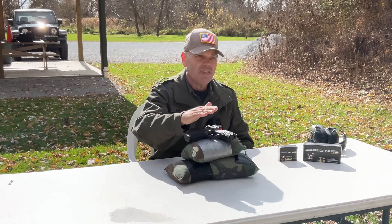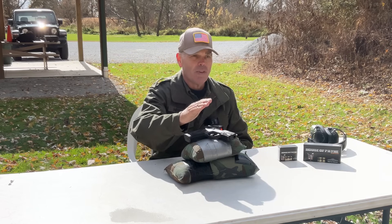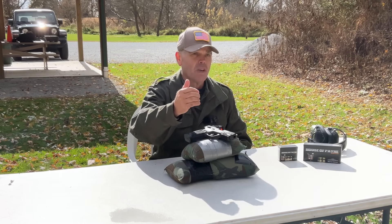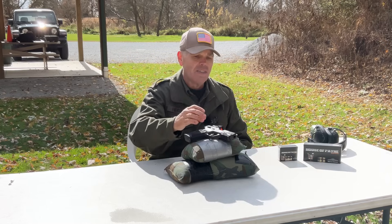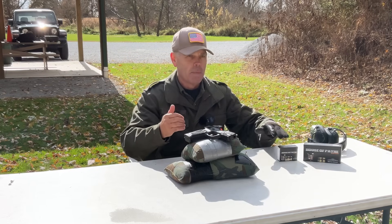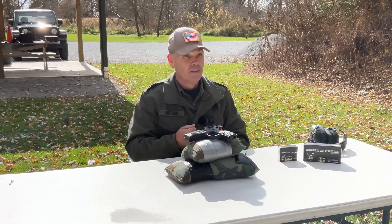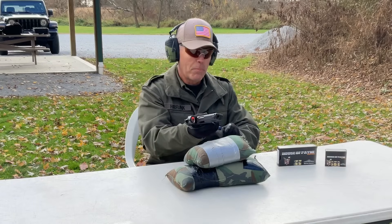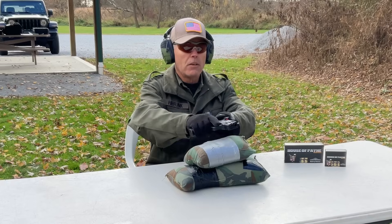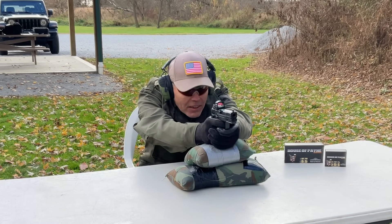I have not yet zeroed this optic. My plan is to start out and fire a five-shot group, holding the same point of aim for all five shots. We'll take a look at the group size, then I'll make a sight correction and we'll see how it looks when I fire the second type of ammunition with the sights that should be zeroed at that point. So here we go — first up is the 180-grain round nose flat point poly coated load from a distance of 15 yards.